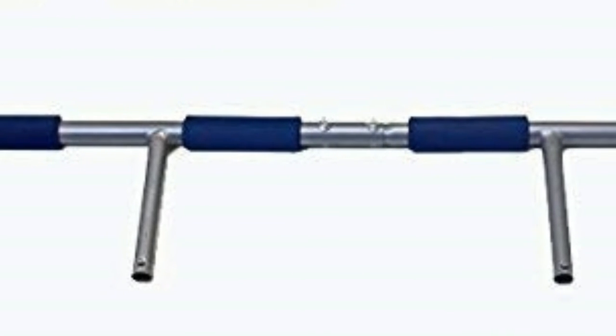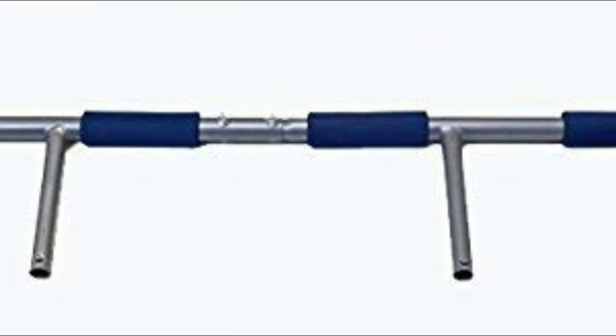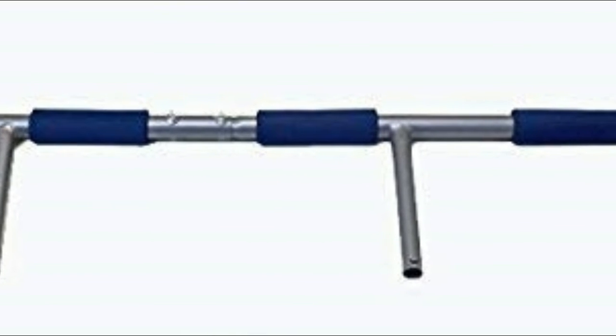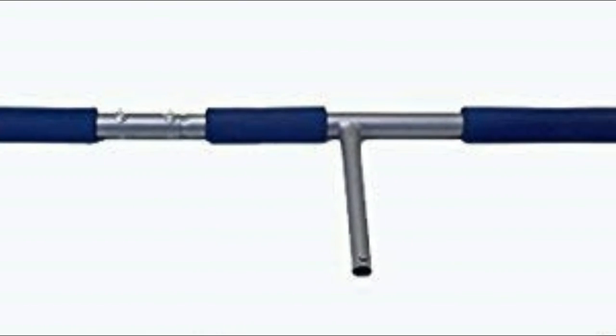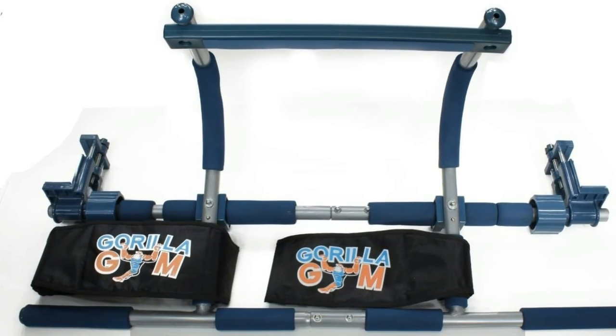More stable and sturdy pull-up bar, more hang positions, wider range of motion, spaced away from the doorway, abs straps for core workout. No drilling, no holes, no bolts — Gorilla Gym installs in seconds and will not fall off.